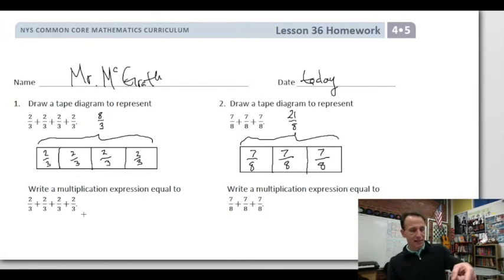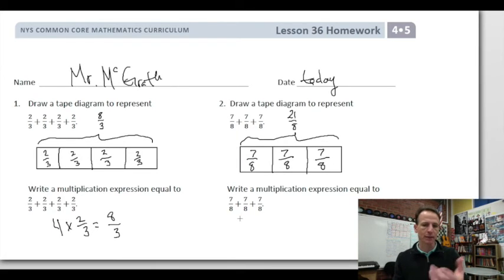Now we write multiplication expressions to say the same thing. How many times do we have 2/3? We have it four times, so our multiplication expression is simply 4 × 2/3 — and we'll go ahead and put the solution. Then, same thing: how many times do we have 7/8? Three times, so it's 3 × 7/8, and 3 × 7 is 21 eighths.